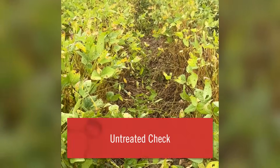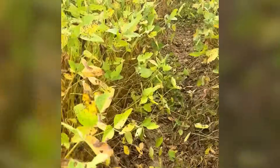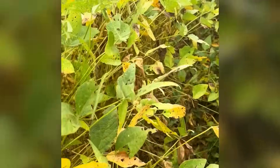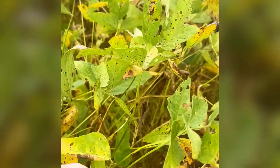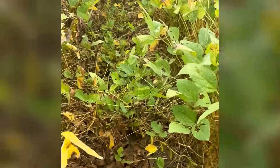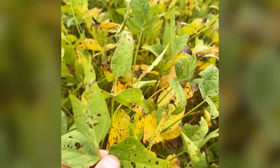This is the untreated check in this fungicide trial. As I start walking through this plot, we have pretty heavy frog eye pressure, a little bit of Cercospora pressure, and earlier on before these beans started to senesce, we had some septoria brown spot on the lower canopy. As you take a look at these soybeans, you can see we're eat up with the frog eye pressure. It's been a conducive year — there's been a lot of fungicide sprays go out for frog eye and even some repeat applications chasing this disease.